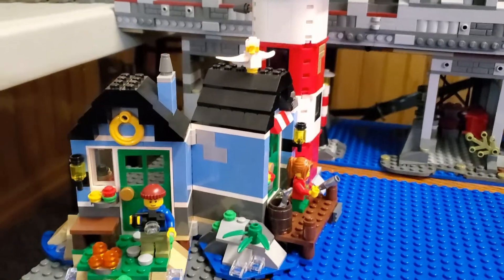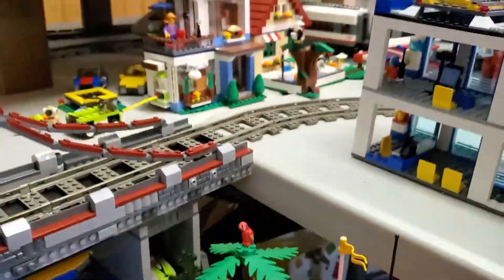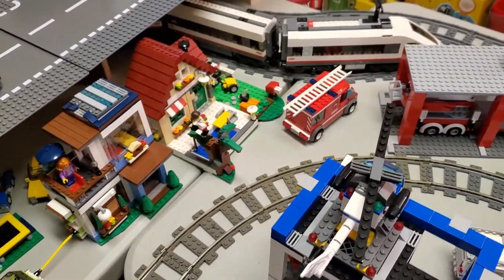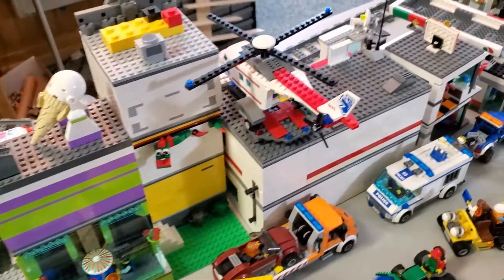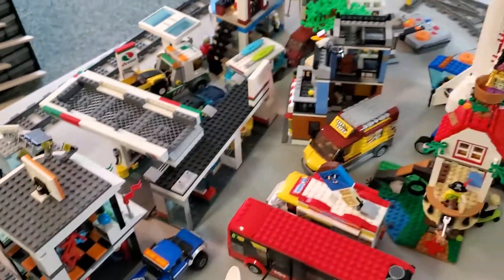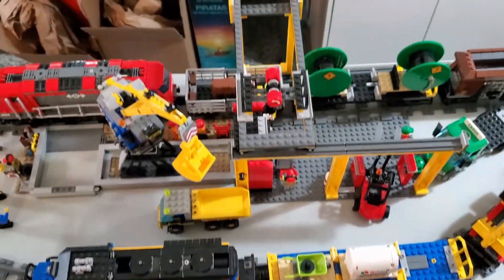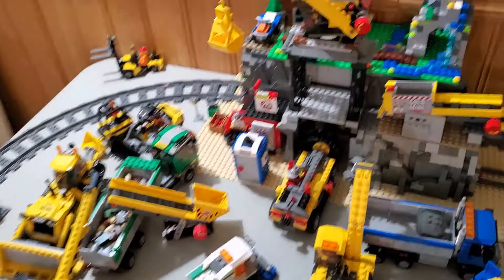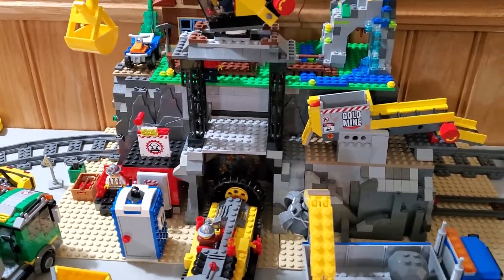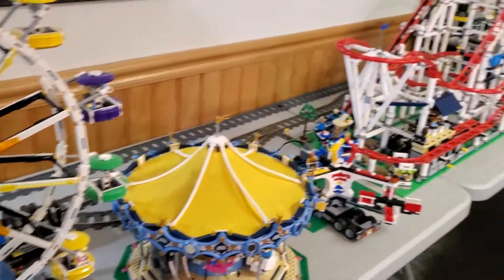I also have the lighthouse — I think that was a Creator set — and I've got an old beach rescue, coast guard type set there. Swinging back up, we've got a couple more buildings: my fire station and police station. And then this is the backside of another row of fairly large buildings, including some modulars. Over here is honestly just a mishmash of stuff. Then I've got my train yard, where both cargo trains can be worked on. Finally, we've got the construction site along with a tunnel that the train runs through. Up top I've got this Creator cabin, and then finally the entire amusement park.